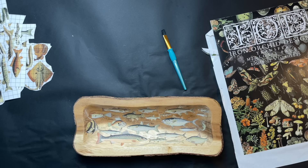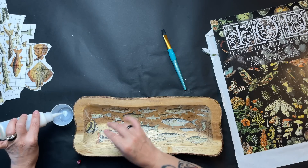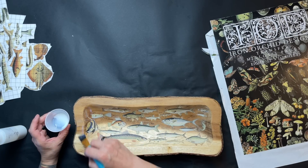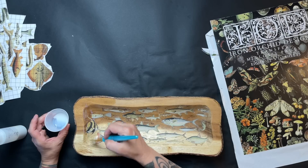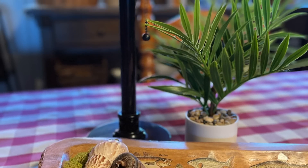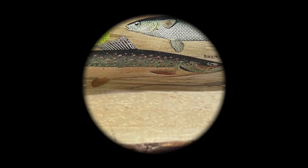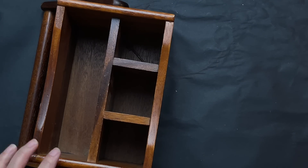Once I have that all covered, I do a top coat of Big Top to seal those in so if anybody puts stuff in there they won't scratch the transfers off accidentally. I took that all the way over to the top edge and covered the whole thing. This is a cute simple project but it makes a nice gift for someone who loves fishing or has a lake house — they can put river rocks or seashells in it.